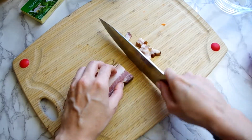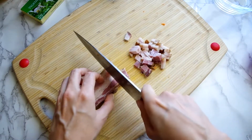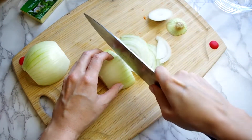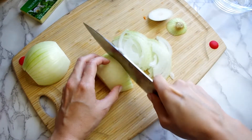Next we need to dice the bacon, or the mushrooms if you're making that substitution. Again, quarter inch dices is what we're going for. And finally the onion, which just needs to be sliced in half then sliced into thin half moon pieces.